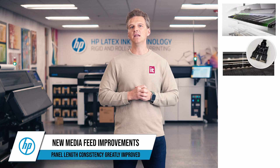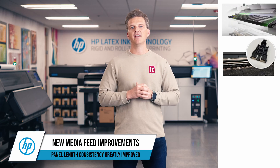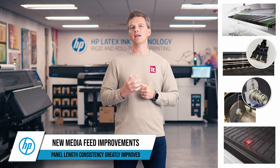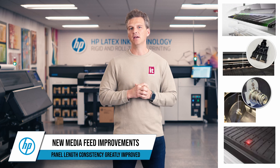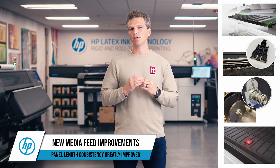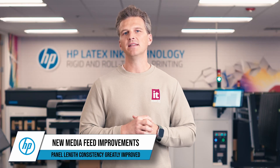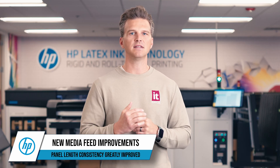They've beefed up the media pinch rollers to provide more reliable grip to pass the media. They've improved the media loading hub to reduce skew. And they've developed temperature correction algorithms within the OMAS Plus Optical Media Advanced Sensor. This sensor adapts to changing media properties to still provide a consistent feed. All of this attention to the feed system has made the 730 and 830 printers much improved in their panel length consistency.